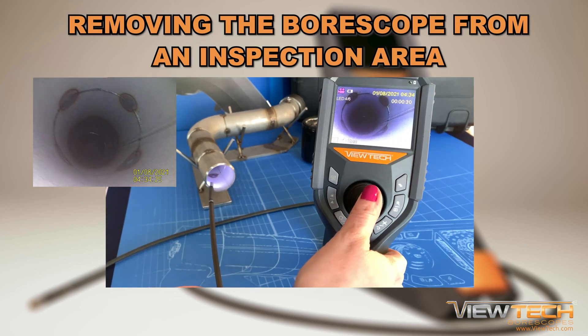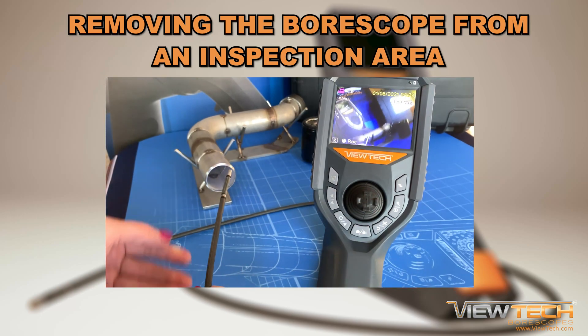Always be sure to keep one hand on the tip of the insertion tube and return the video boroscope and all accessories to the case.